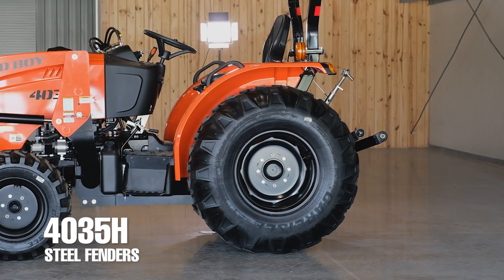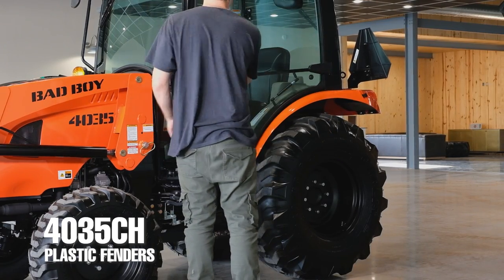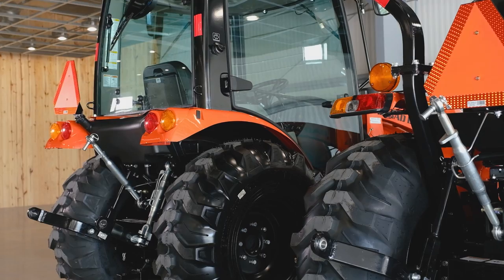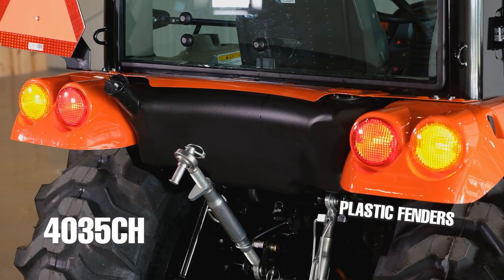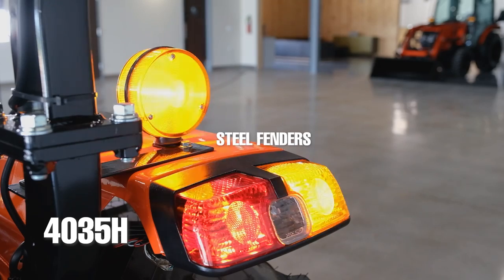The rear fenders on the 4035H are steel and more rigid looking. On the 4035CH, the tractor has plastic fenders that are more curvilinear. Same goes for the shape of the tail lights. It's amazing to me how many people think steel fenders are better over plastic ones. Steel is nice and all, but plastic is much more flexible, plus it's easier and less expensive to replace if anything goes wrong.